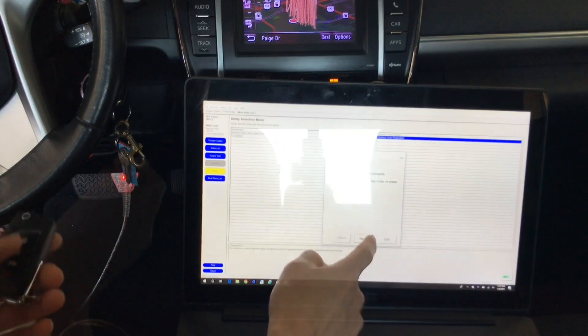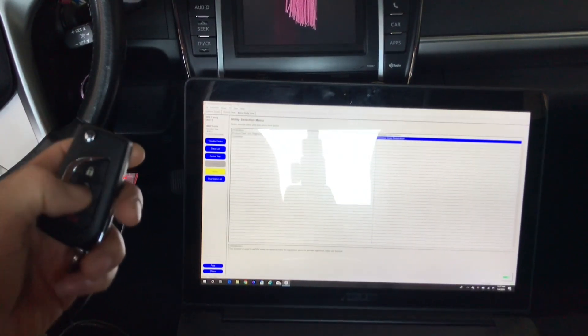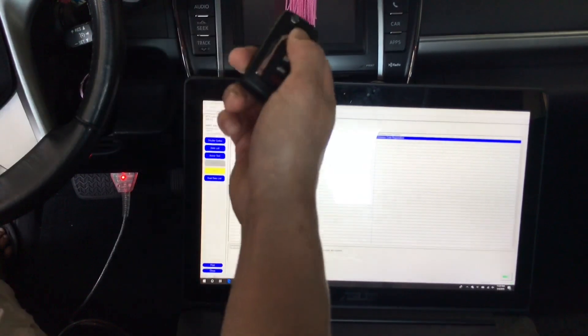That works. Going through the confirmation steps on screen.